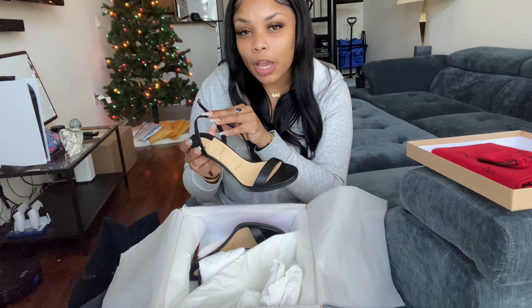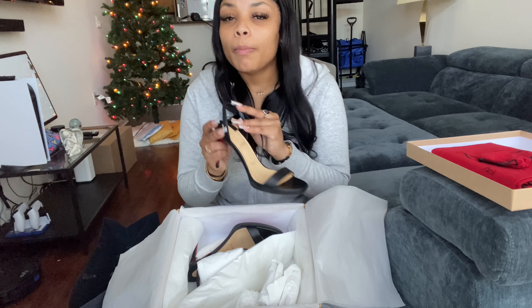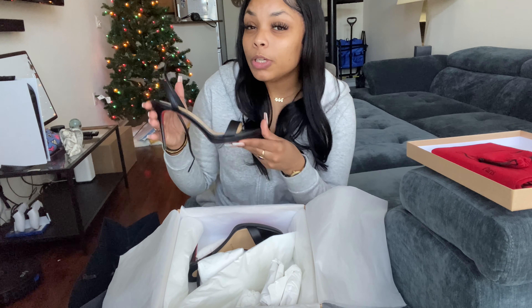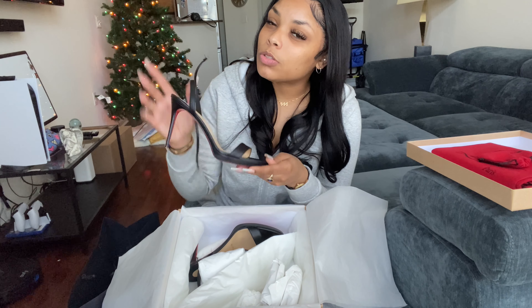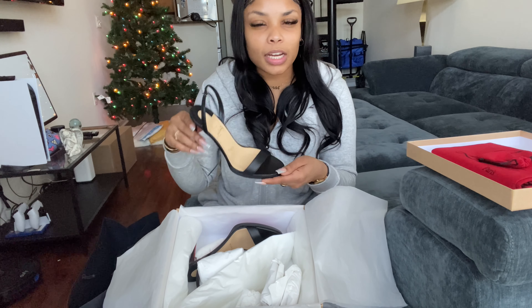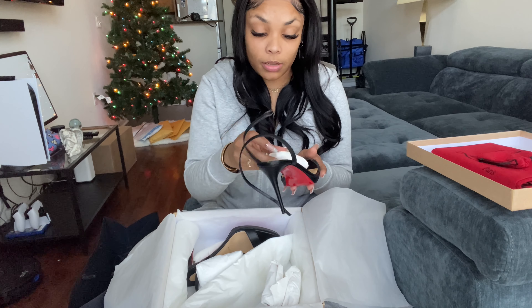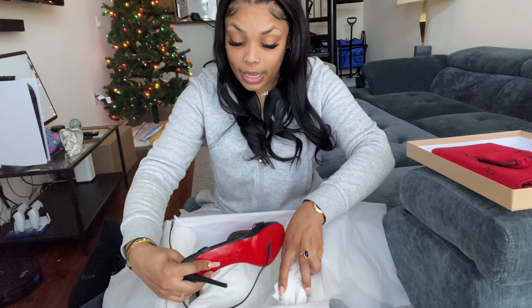They are super gorgeous. Oh, look at them — aren't they gorgeous? So pretty, so classy.